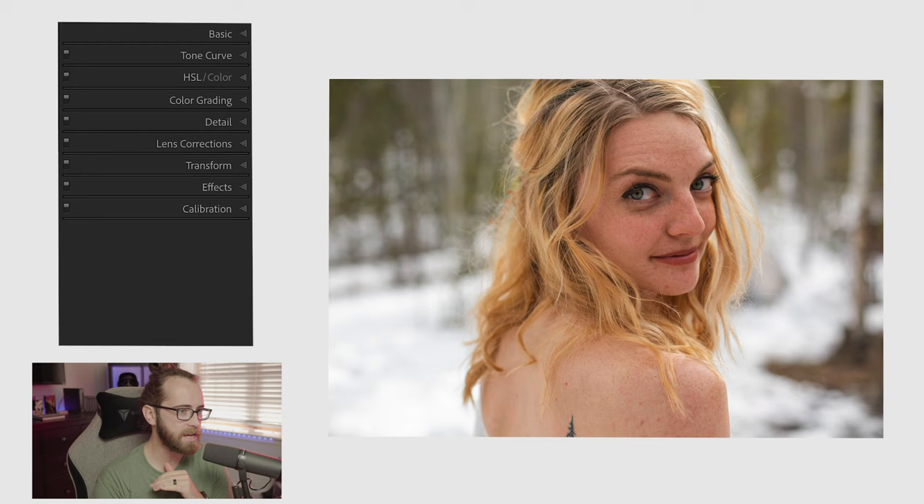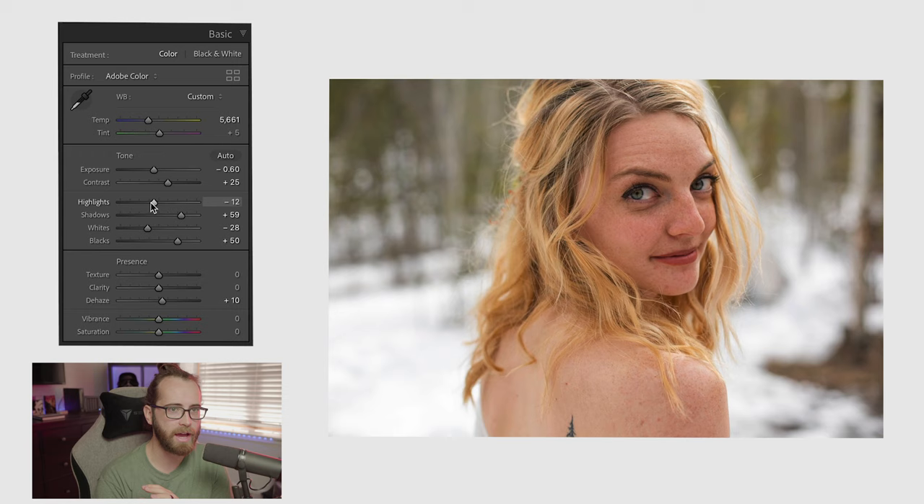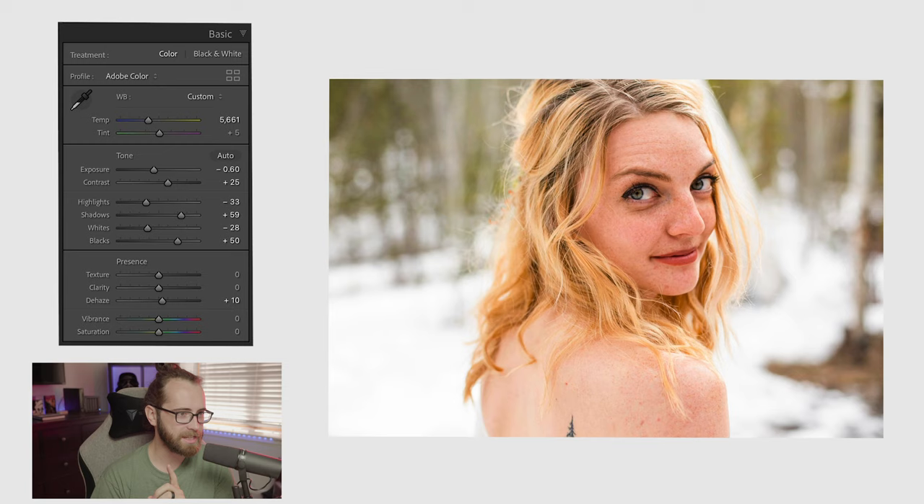I've added some basic adjustments here — nothing special. This is the raw image, and this is with some basic adjustments. It doesn't look that great because there's nothing really added — I've only balanced out the highlights and shadows. No color grading, no HSL, nothing else. But if I don't use the tone curve, this is what it looks like. If I do use the tone curve, it turns into this.